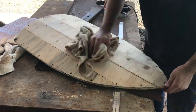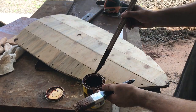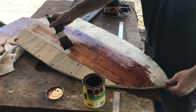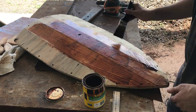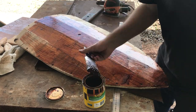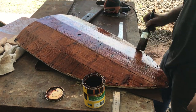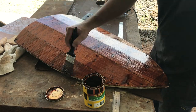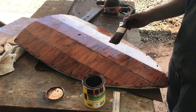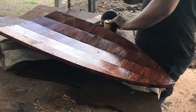I'm just wiping all the dust off and now I'm staining it before I seal it. After that had dried, I just turned it on its back and stained the back and sides as well.